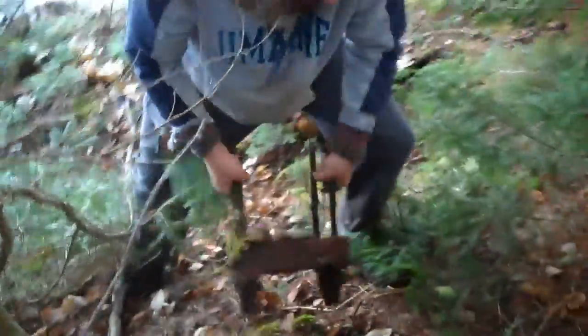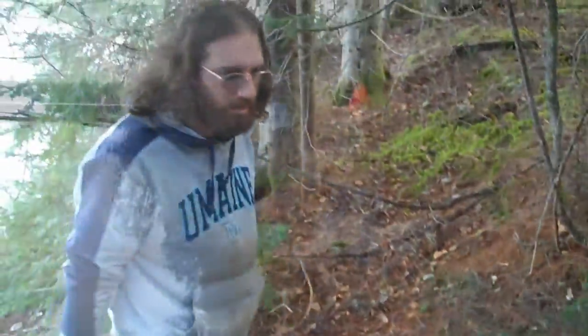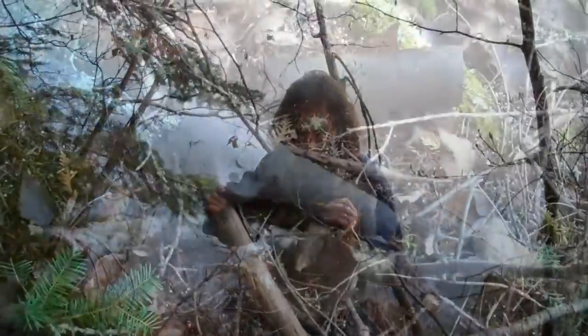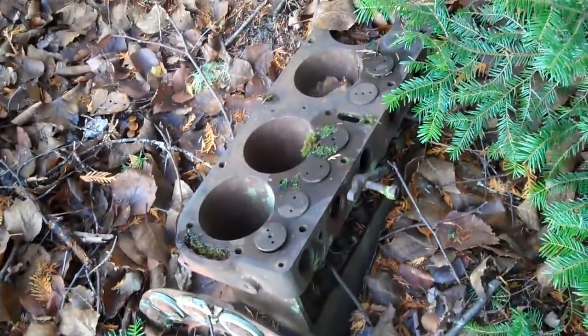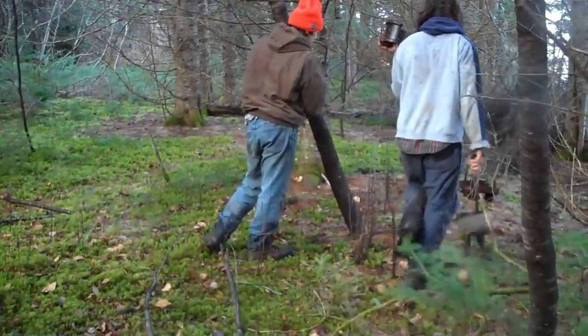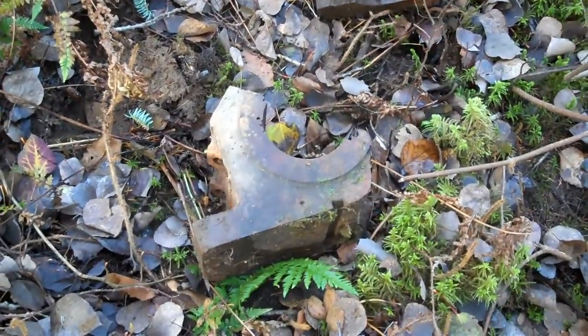They ripped my pants. Another Lombard track section. These are some more PB heads. An old engine — I have no idea what that is. Lombard crankshaft bearing blocks — unfortunately broken.